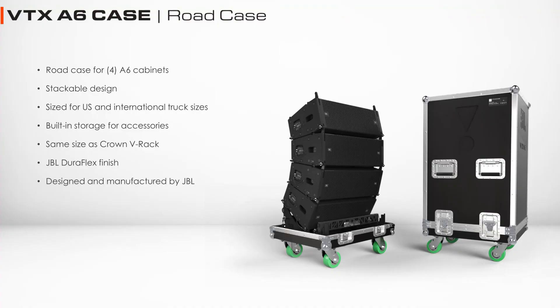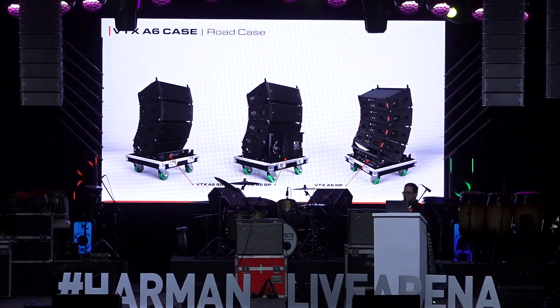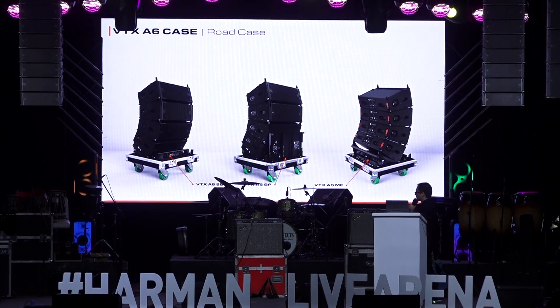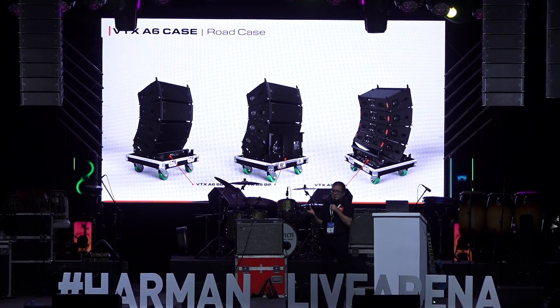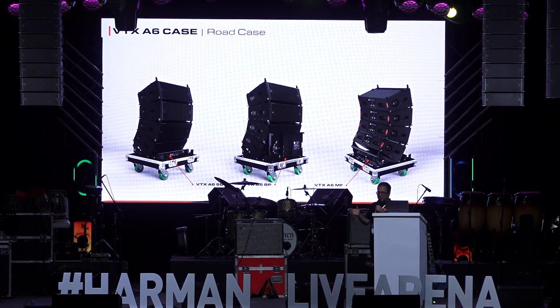For transportation, A6s go four in cases — we make our own case for this. The case can hold up to four A6s and also has room internally for one mini-frame, one base plate, and one suspension bar. So one case can house all the accessories, and depending on the situation you can just send the case and have everything needed to either suspend or ground stack the system in that one case.